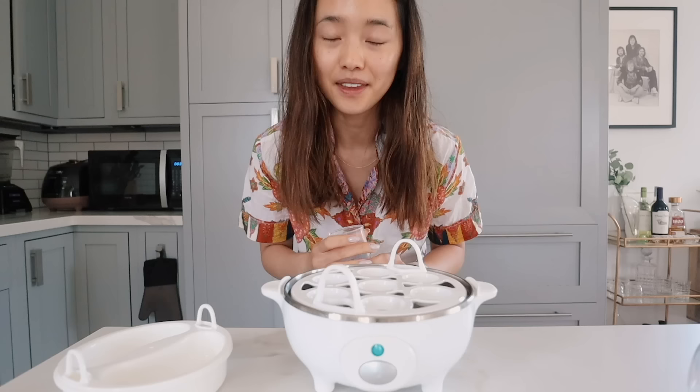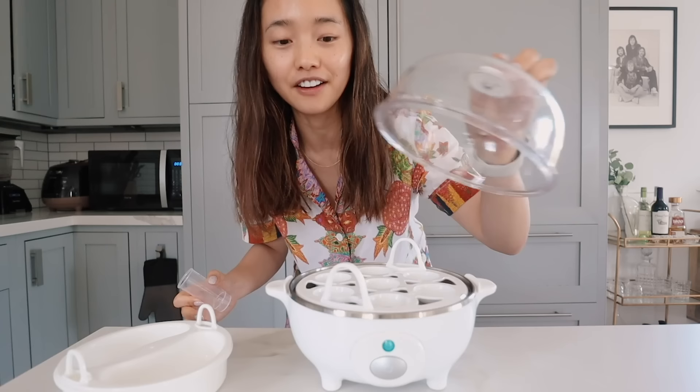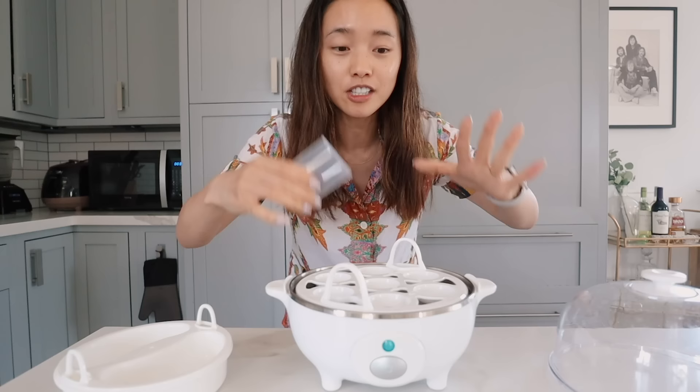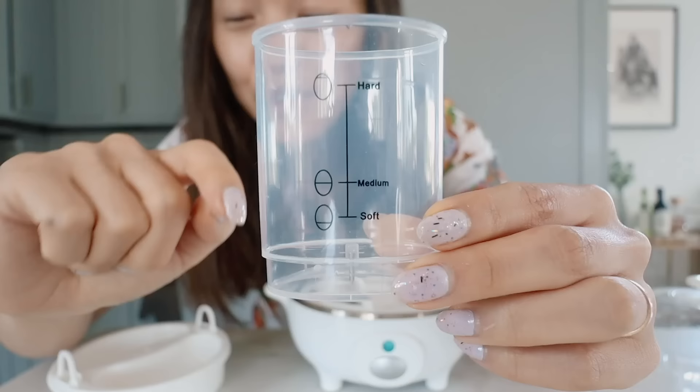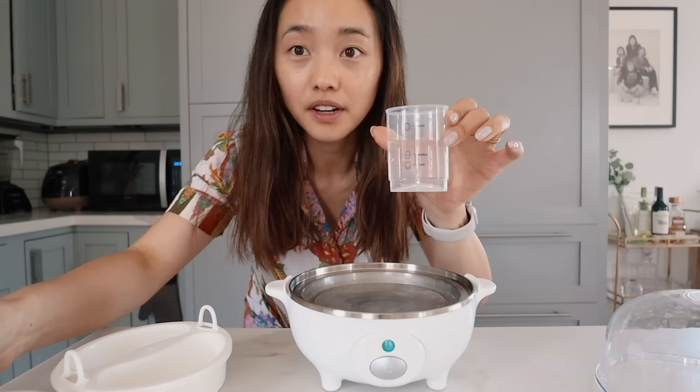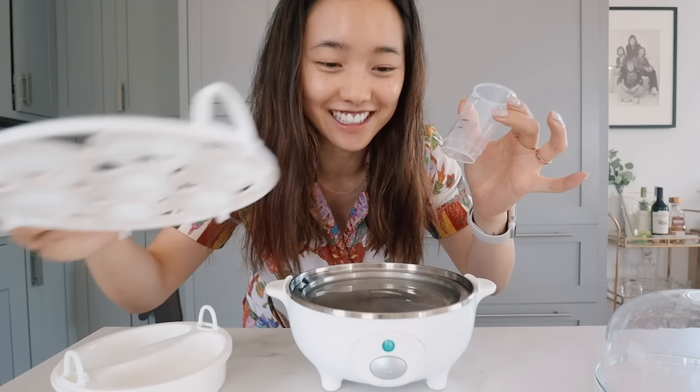I watched one of Alicia's vlogs and she had this egg cooker and I was like, holy crap, I need this in my life. I love hard-boiled eggs but it's always so hard to get them the perfect consistency, and with this device you get that every time. First, you fill this container with water depending on how soft or firm you want your eggs, then you pour it onto the pan.